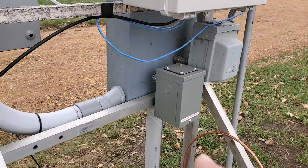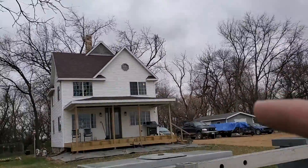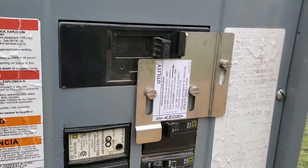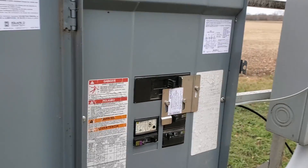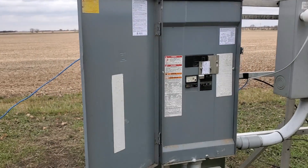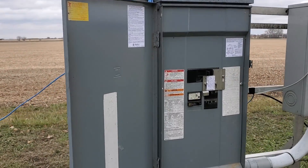A lot of the time that power inlet box will be mounted on the side of the house, and then you would have a very similar interlock kit located in the house. In this case, I have a feed-through panel or main disconnect panel, and so I'm able to mount it just right out here in my yard, which is very convenient.